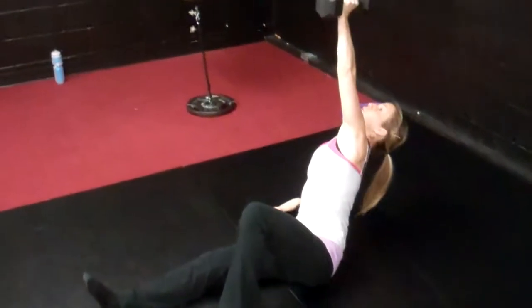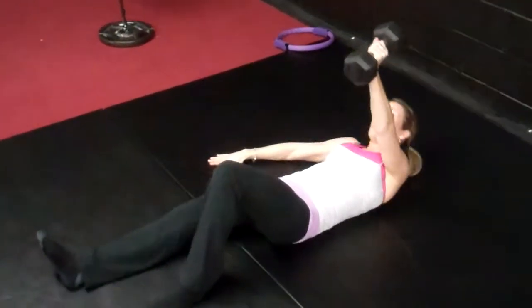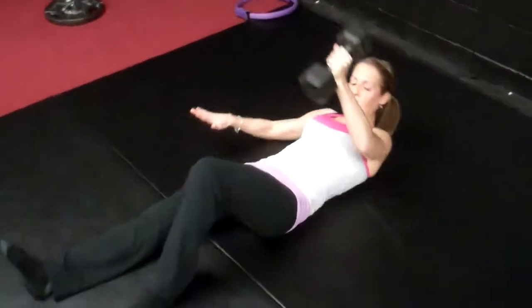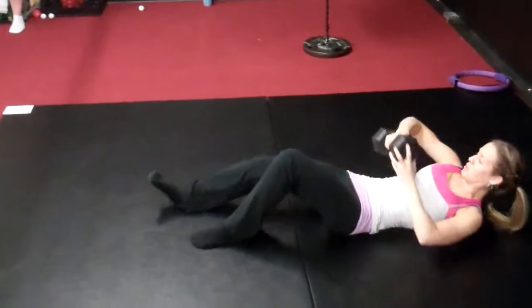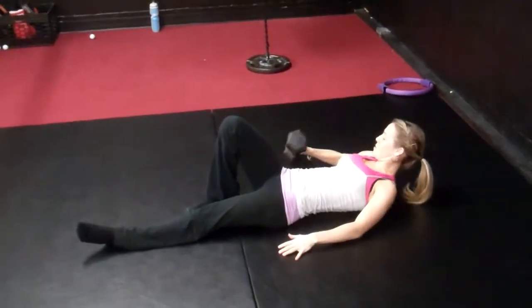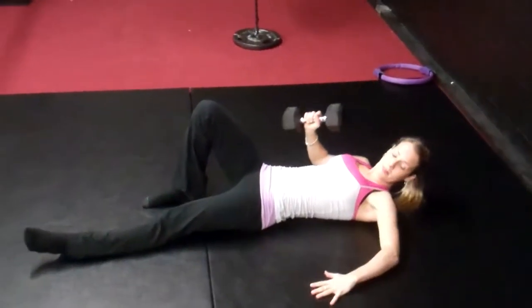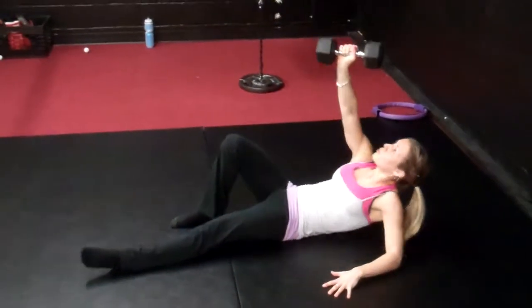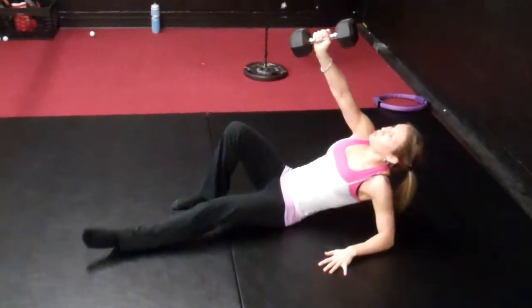Then decelerate. Good for obliques, a little bit of transverse. Full extension. Then she's going to switch sides, switch legs. It's very important she really fires up on that arm, that left elbow. Really postures up, looks at the dumbbell the entire time. You can also use kettlebells.